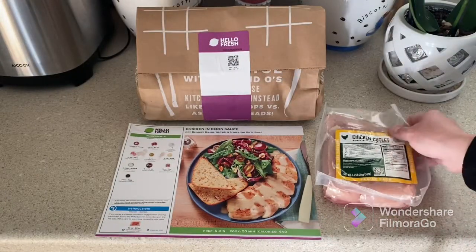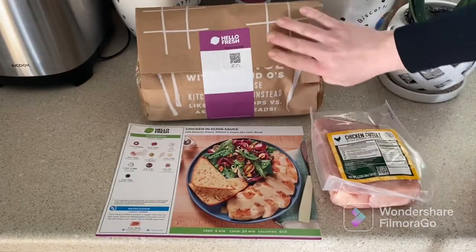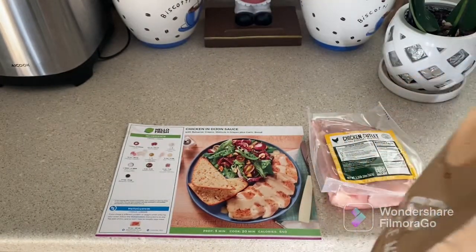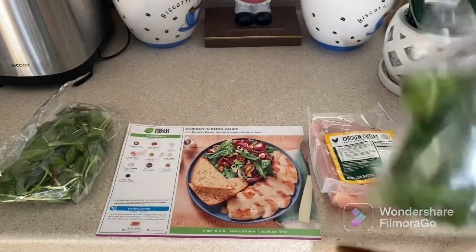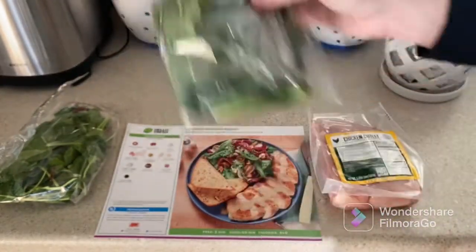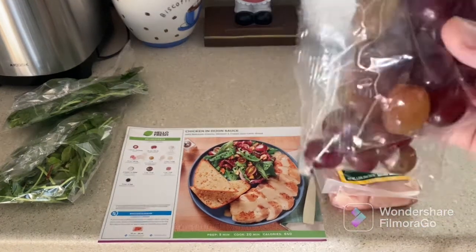We are going to cook our chicken cutlets — 20 ounces. We also have our green salad: the greens look nice. I hope this is the right stuff, but yeah, let's see. Oh, we have grapes!